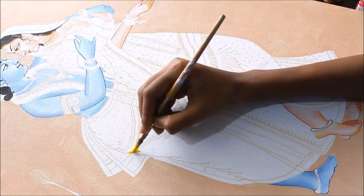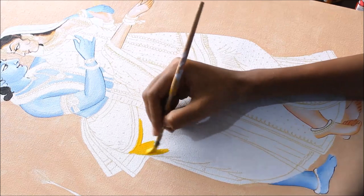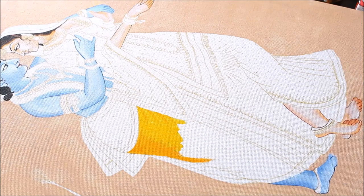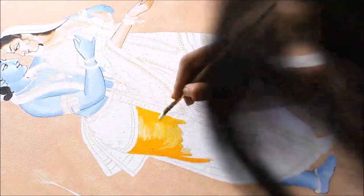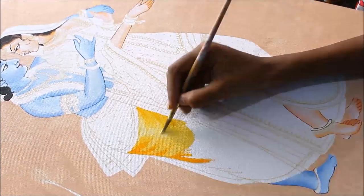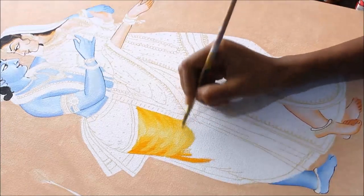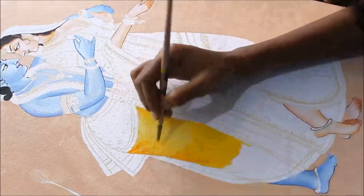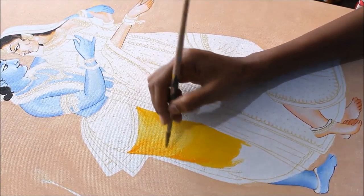Now I'm going to start coloring the dhoti part of Krishna, using a bright Chrome Yellow color from Fevicryl. Then I use Chrome Yellow from Camel Fabrica to add an orangish shading. I use a combination of white with the same Chrome Yellow to give the highlight effect, and a little bit of orange on the sides of the dhoti to add depth.